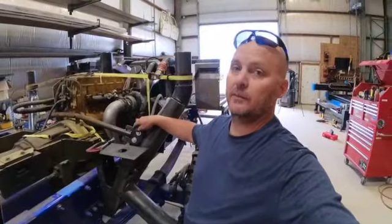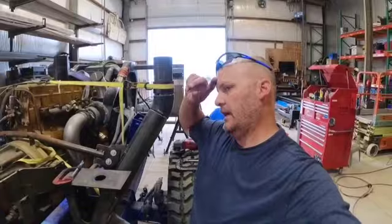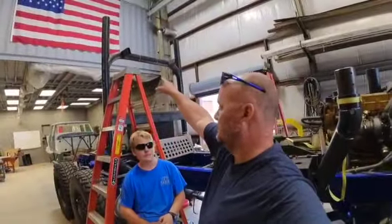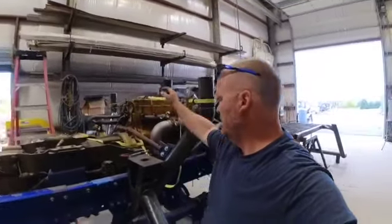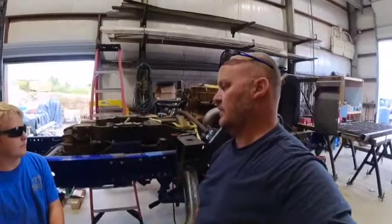These are half inch bolts — they're temporary. We're going to be doing three-quarter inch grade 8 or grade 10 bolts in that anyway. We're going to get this done up here, then get the air intake part done, and get this done, and then once this is done, then we can do the air tanks.